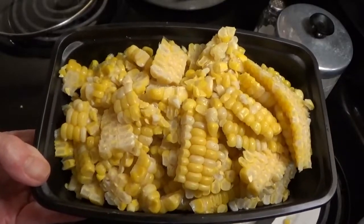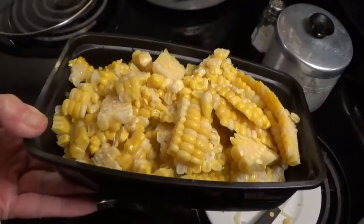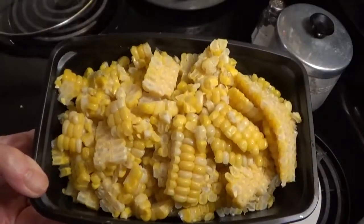We've got all the corn cut off and this is how much we ended up with — that was four ears of corn.